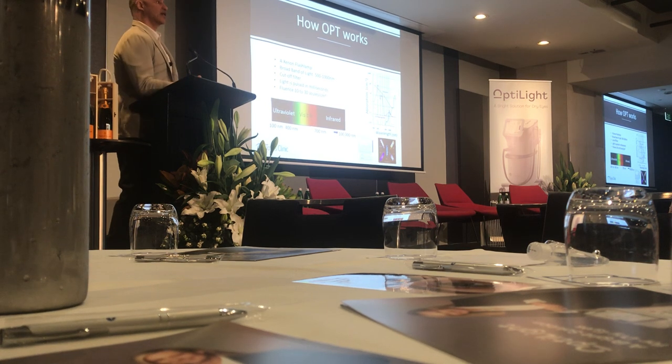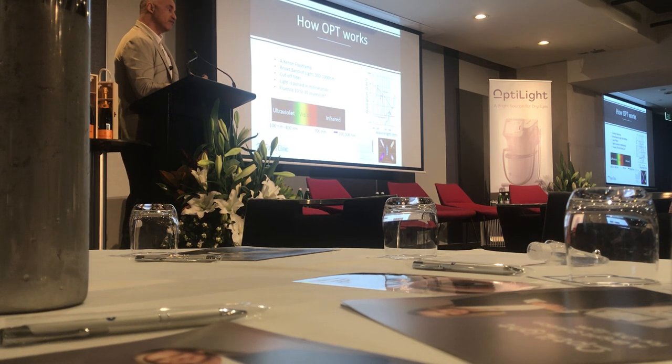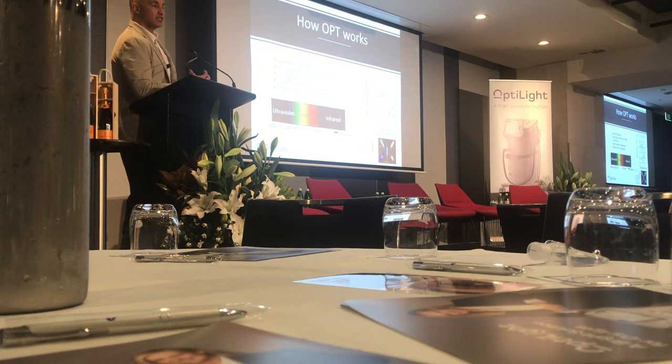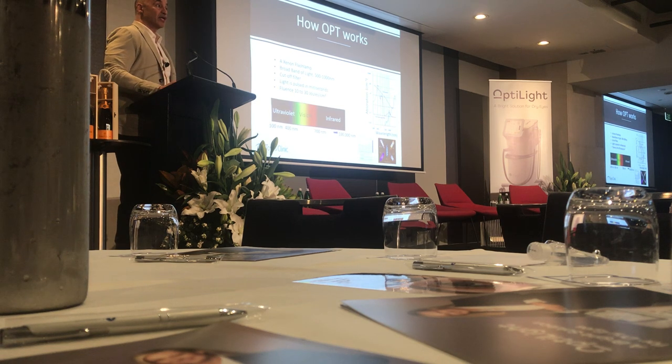So what is IPL? It's a xenon flash lamp — just a gas. If you remember your science days, the stable gases are on the right side of the periodic table; they have the right amount of electrons on the outer shell. When we give them a little electricity, we're destabilizing that gas. Since it's a stable gas, the xenon comes back together and gives you a broad wavelength of light, anywhere from 400 nanometers all the way up to 800 to 900 on the infrared scale.